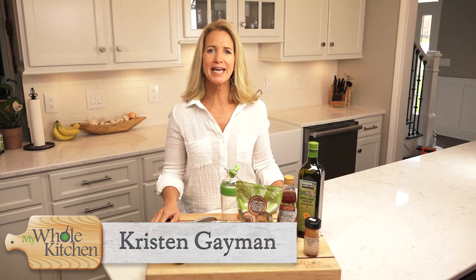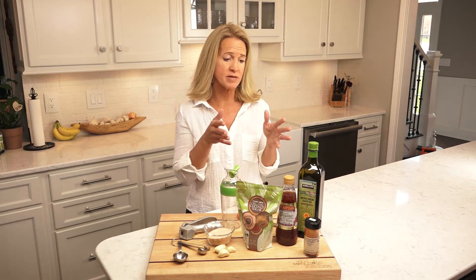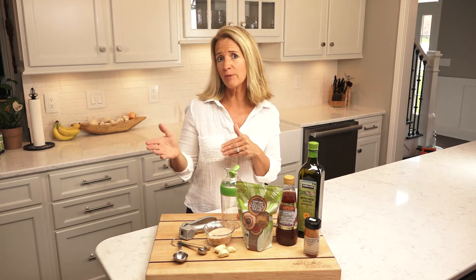Hi everyone, I'm Kristen Gaiman with My Whole Kitchen and today we're going to talk about making your own salad dressing — more specifically I'm going to be making my favorite, our family favorite, French vinaigrette dressing.